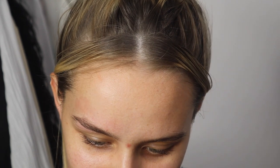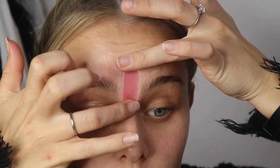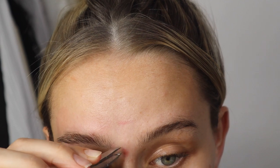My unibrow hair grows upwards, so I'm pulling it downwards. There are a few little hairs still left, so I'm going in with my tweezer rather than waxing over the same area again. Now we're moving on to the dyeing part — I'm super excited for this.